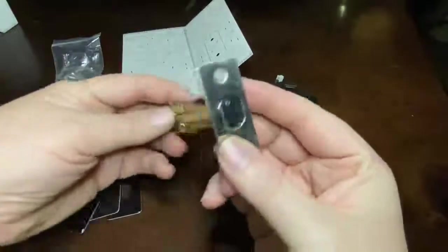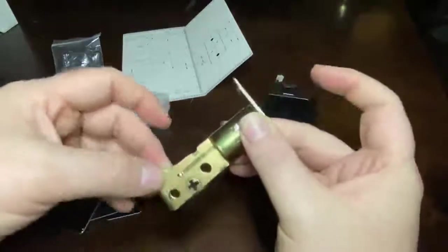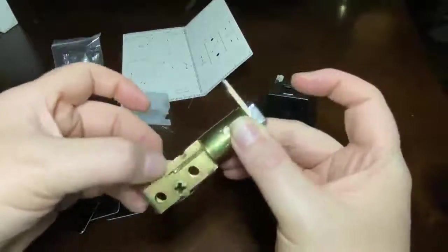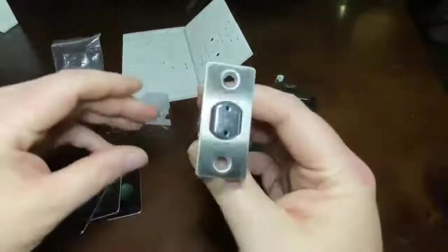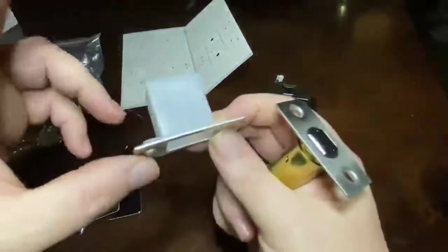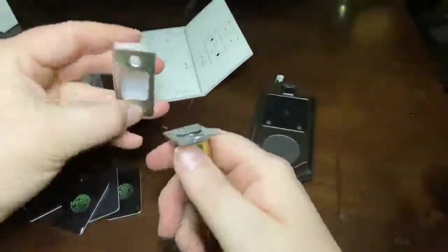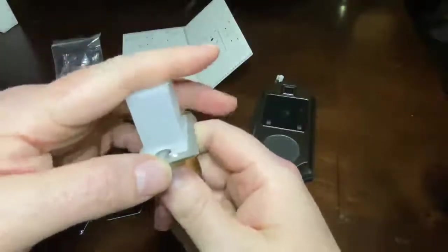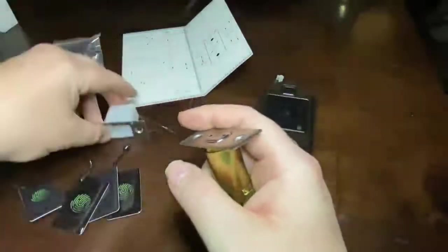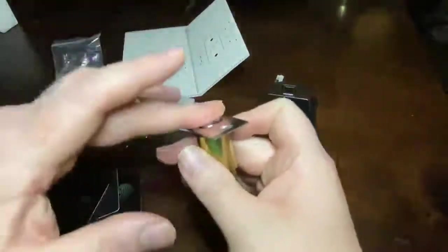It does come with the actual deadbolt, and it is force-proof, so you can't just force it open — the shaft has to be turned. In addition to the deadbolt, it does come with the receiver plate, so that once you've routed into the wood of your frame, you've got a nice protected spot for that to go. That way it's not going into raw wood, so you're not compromising the structure of the door.